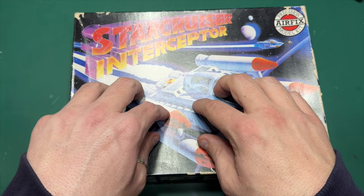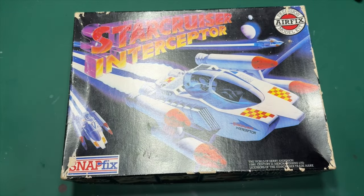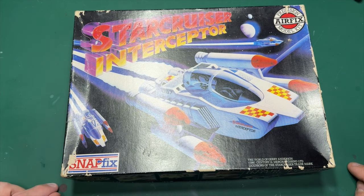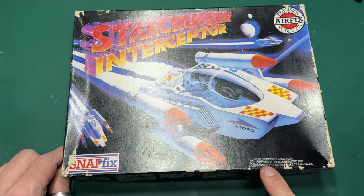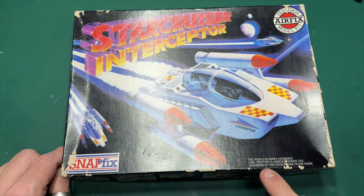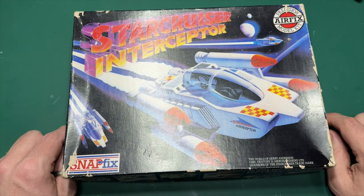This kit is 43 years old — the tooling, I should say — and it's never been re-released. If you don't know much about the Star Cruiser Interceptor, it was from the world of Gerry Anderson. As it says here, 1980, Century 21 merchandising, licences of the Star Cruiser trademark. And you will probably never see this again, sadly.